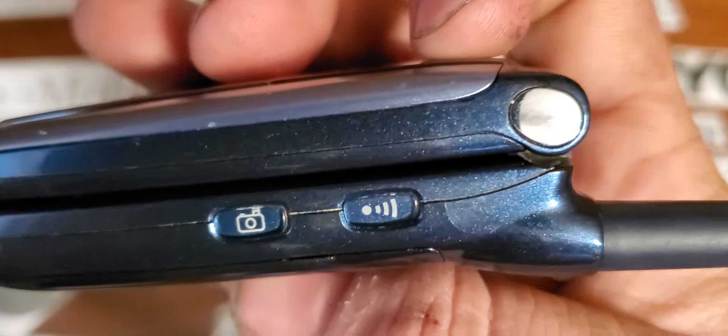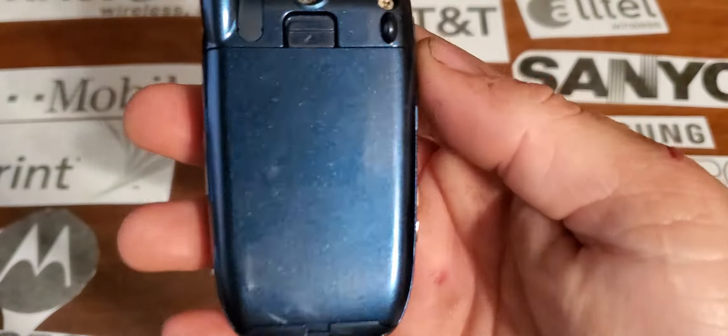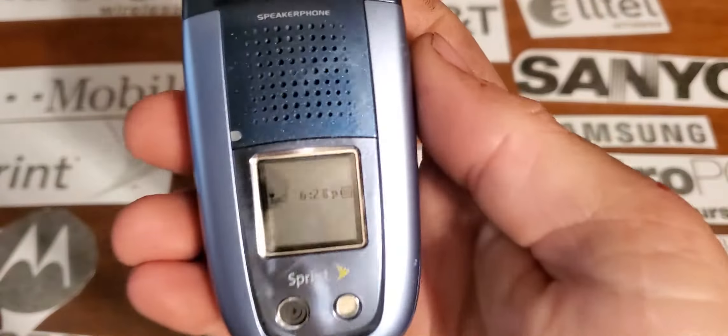On the right side you have your camera key and your voice command key. Nothing on the top — you have your pullout antenna though. Nothing on the rear; it's got a cool-looking metal flake glossy back on it, that's pretty cool.